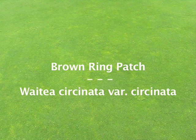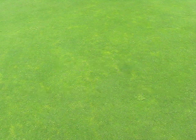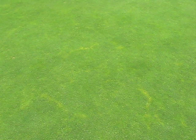In this video, we describe the environmental conditions prior to a brown ring patch epidemic on Poa annua and the diagnostic characteristics of the fungus that causes brown ring patch, Wadia circinata variety circinata.